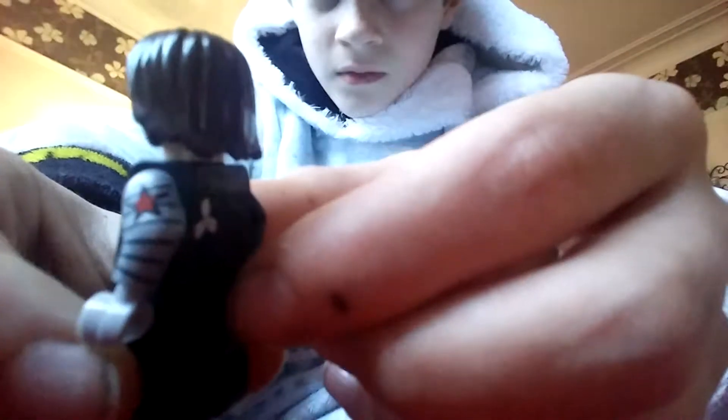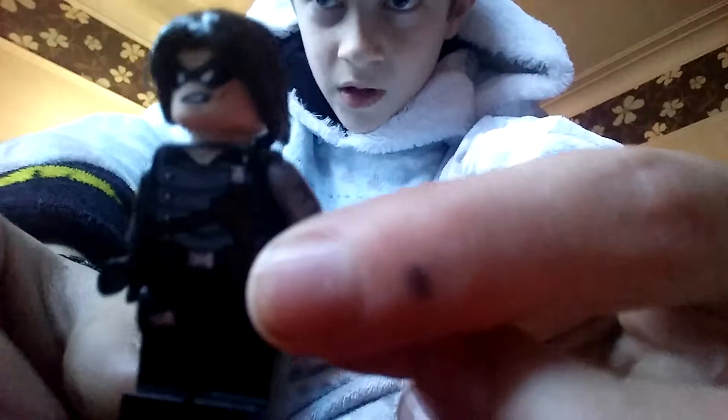Here's the actual figure. It's the Bucky Barnes face — I just prefer this one. And I've got the Civil War Bucky Barnes.